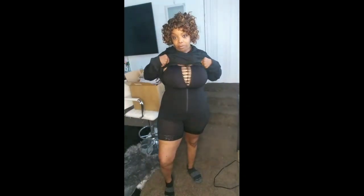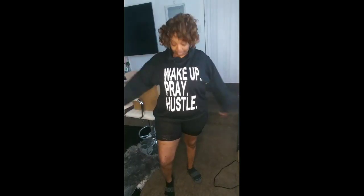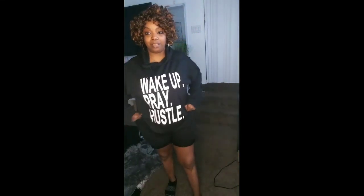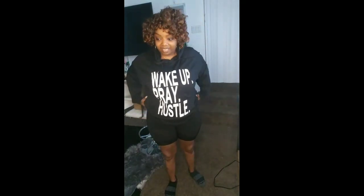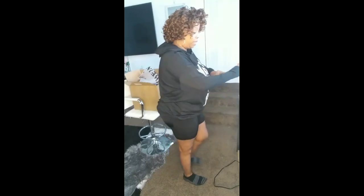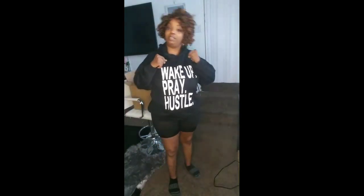Here's our first piece from Shein. Remember, I have the shapewear on. This is our first piece from Shein, which is a hoodie, and it says 'Wake up, pray, and hustle.' I got this in an extra extra large, but it fits just right. It's got that little hood. It's not a very thick material — it resembles cotton but this is not cotton, so just in case you guys want to get this or whatever.